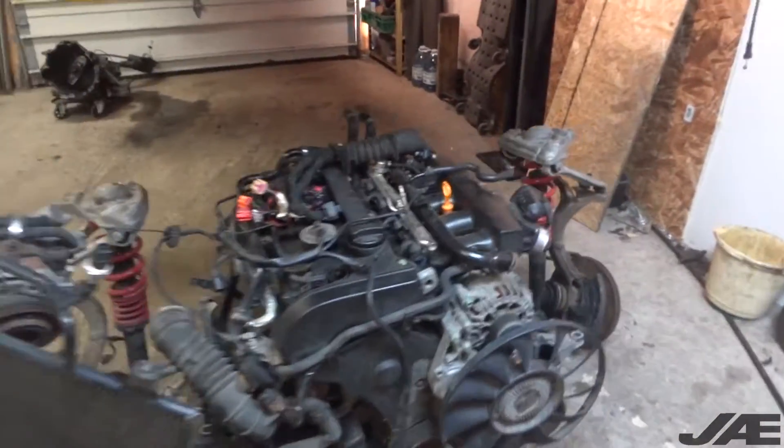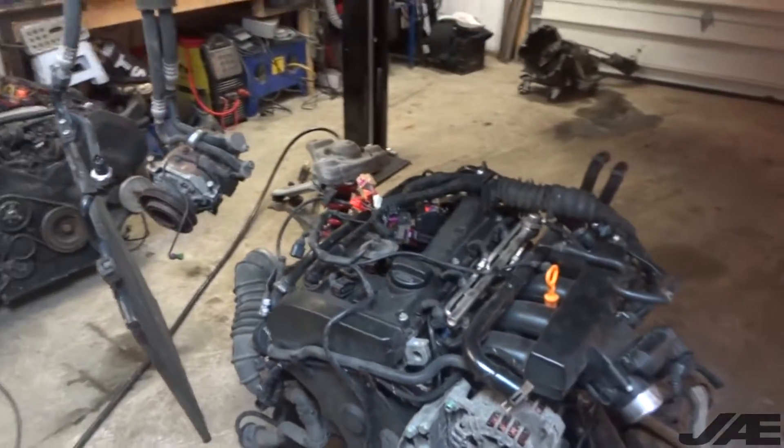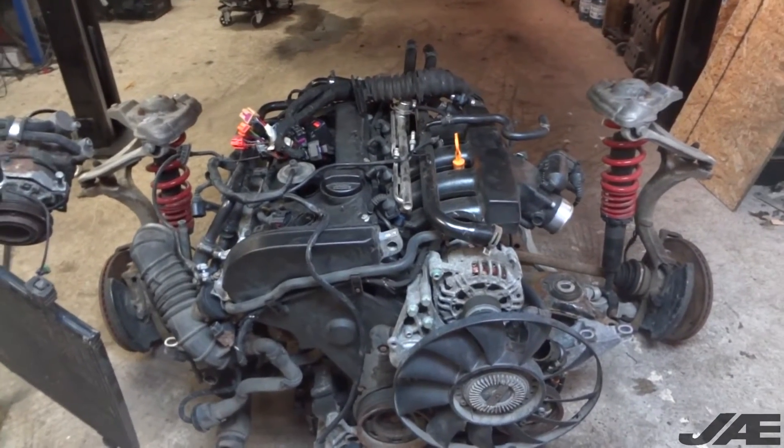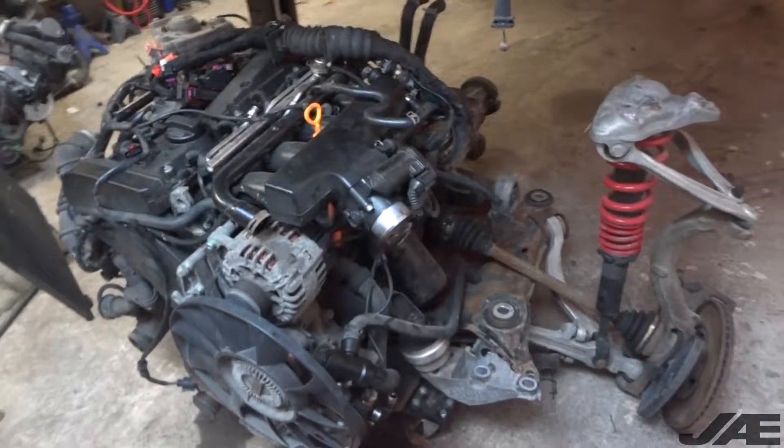So now I have the engine, trans, and the complete subframe on the ground. Later this evening I'm going to roll it outside, split it up, and then start the V6 subframe swap.